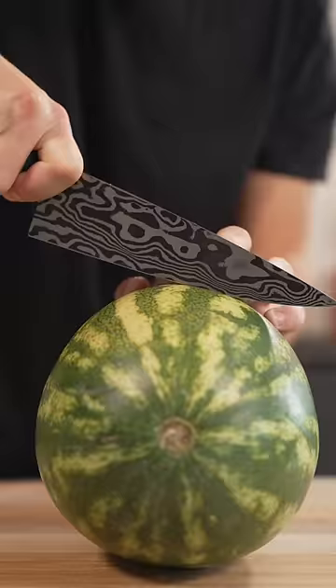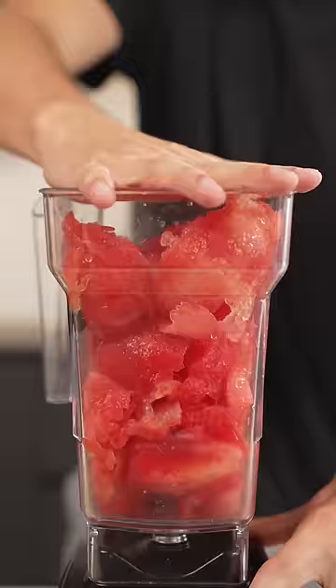Let's make watermelon Jell-O. Slice open your watermelon, then scoop out all the flesh, blend it all up, and strain.